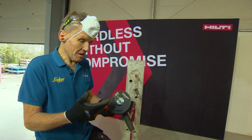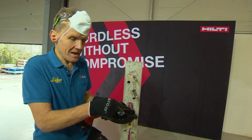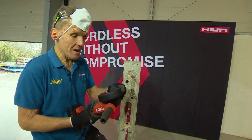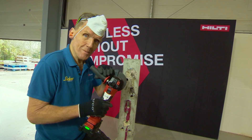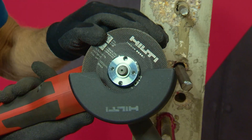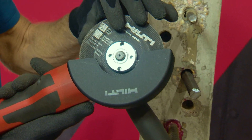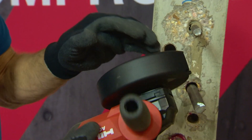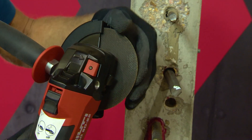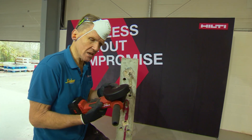When cutting metal with a cordless tool, it helps to have this thin blade because you're taking less material out. Just be careful not to twist it too much in the cut, because you can damage or even snap the blade off. This is a premium grade blade so it's a lot longer lasting than cheaper blades, but you still need to treat it carefully.